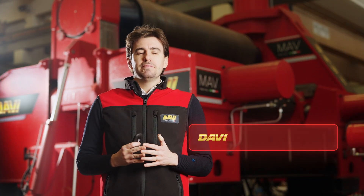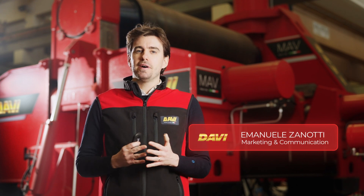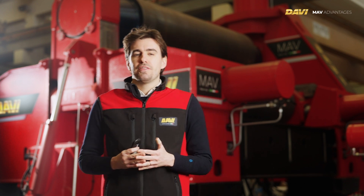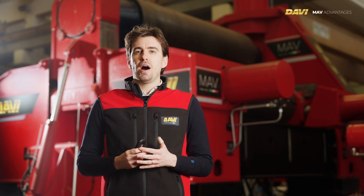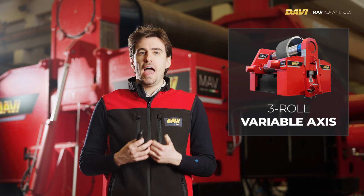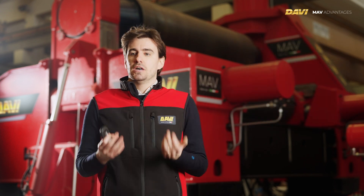Good morning everybody. Today I'm talking from the workshop here in Italy, and I'm presenting to you the technical features of our MAV range. I'm in front of an MAV machine, but I'm not talking about this plate roll specifically.